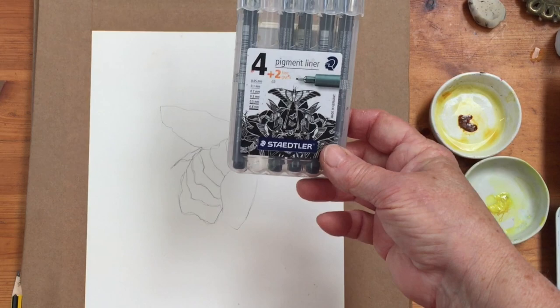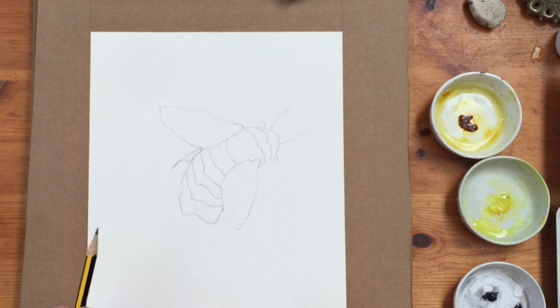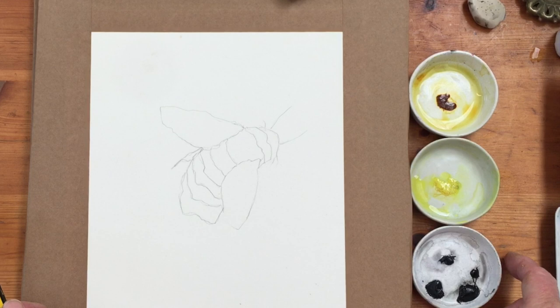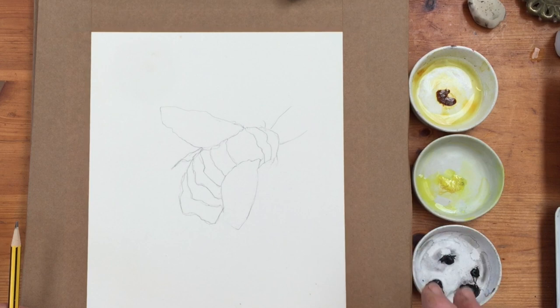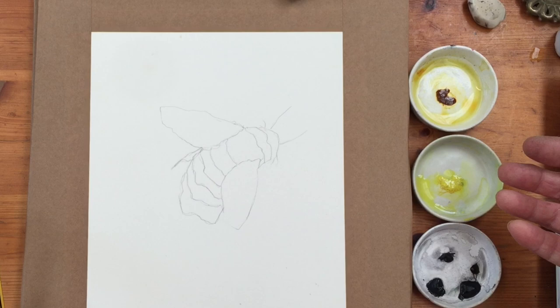I've got my materials here: my Staedtler pigment liners, a waterproof black pen with a fine nib. These range from 0.05 to 0.8 millimeters, so a good range of thicknesses. Because the bee doesn't have very much color in it, a limited palette today of three colors: quinacridone gold, lemon yellow, and black. Any black will do — lamp black for example, or any of the dark grays like Payne's grey. Lemon yellow because it's more of a transparent color — lemon yellow or transparent yellow or any one of those would do. Cadmium lemon is probably a little bit more opaque but it's probably going to be fine, and for the darker parts of the yellow on the bee, quinacridone gold is a good standby.